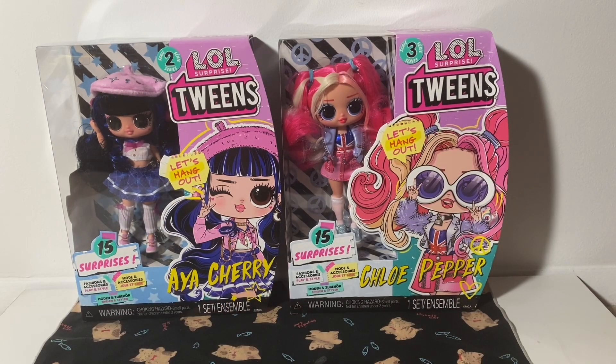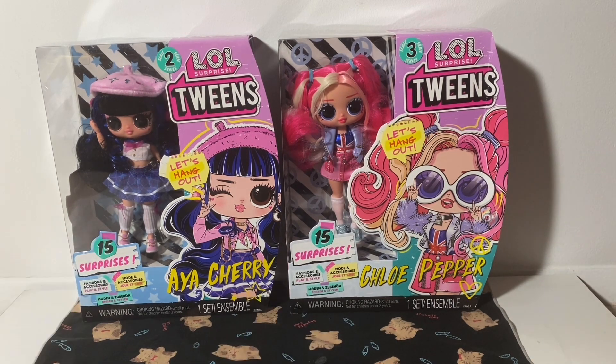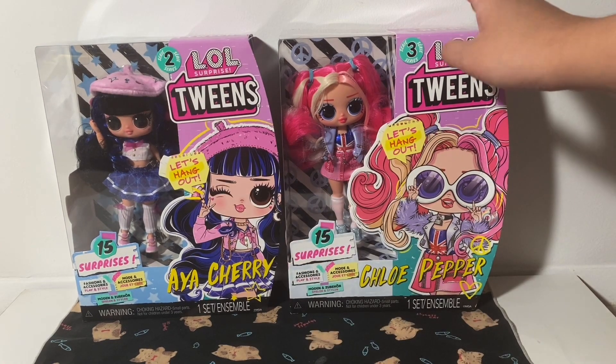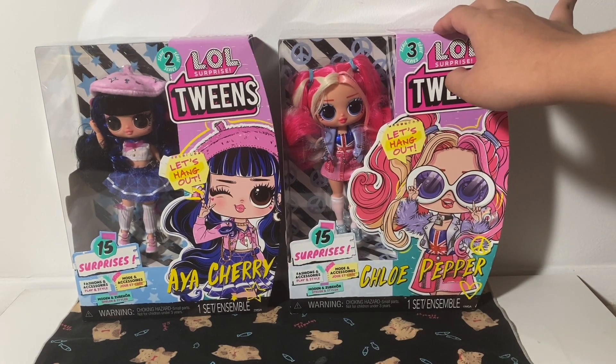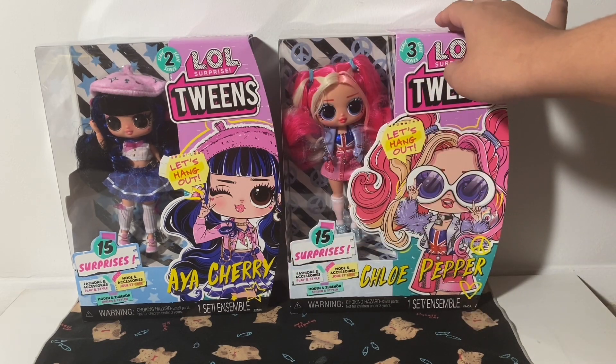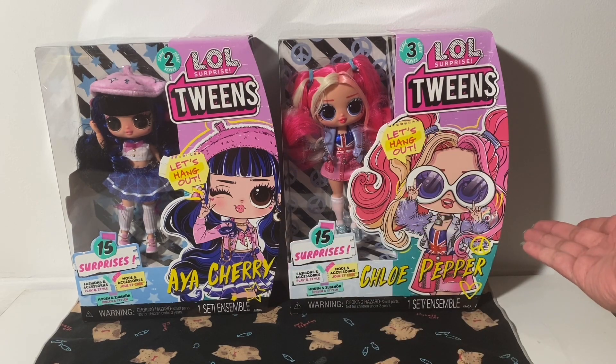Salutations, Legion. This is Why You Merch, and today I have these two LOL Surprise dolls. These are the LOL Surprise Tweens Series 2 and 3. We have here on this side Aya Cherry, and here, Chloe Pepper.